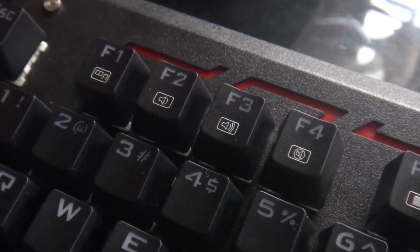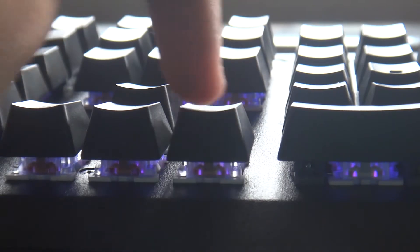The keyboard also features double-shot keycaps, full-key anti-ghosting, and a gold-plated USB plug.